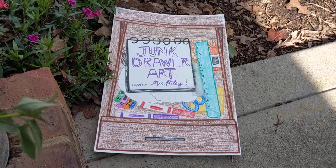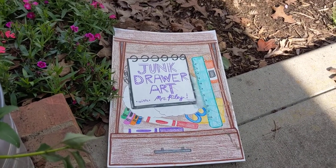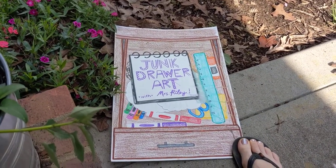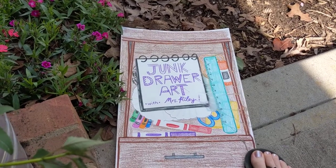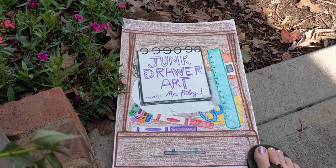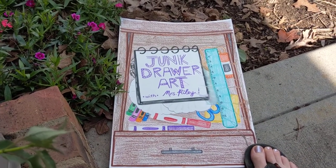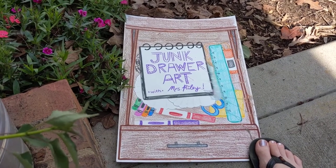Happy Friday everyone! It is time for our second episode of Junk Drawer Art featuring Miss Riley, which is me. I'm just putting my foot on that because I'm afraid it might blow away — I'm actually outside today. I hope you guys had a fun time yesterday doing your magazine extensions and making them nice and creative. I got to see a lot of pictures. They're very cool.